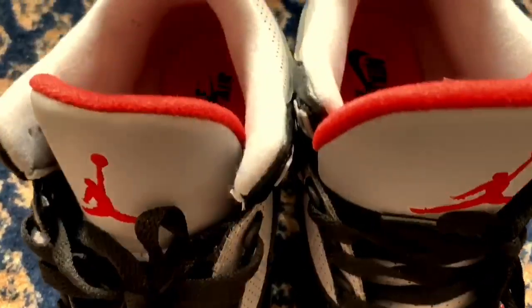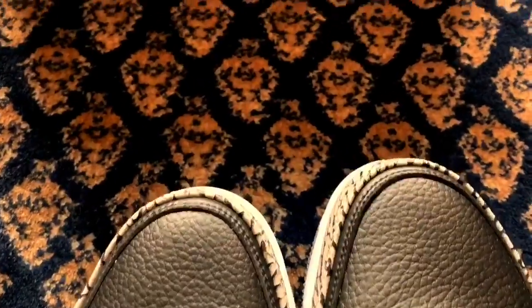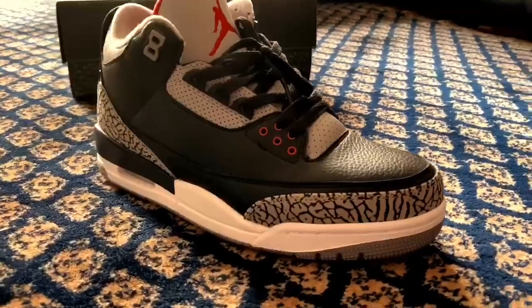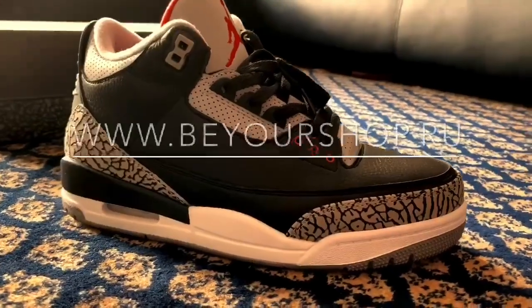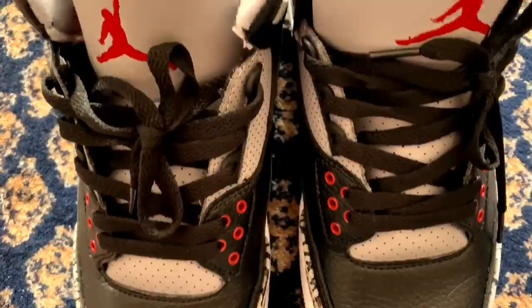They fit perfectly, look fantastic, and feel like originals. All the details, leathering, colors, and the box are fantastic. So look at the website, choose, order, and have fun with cool sneakers!